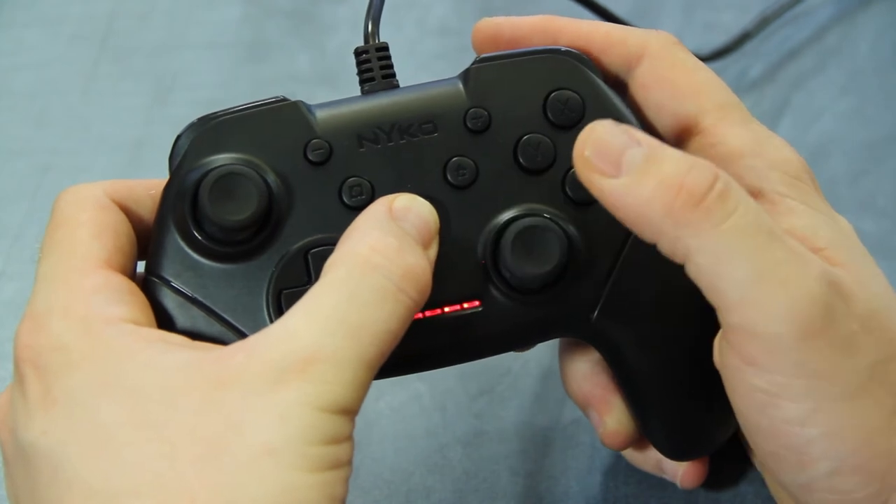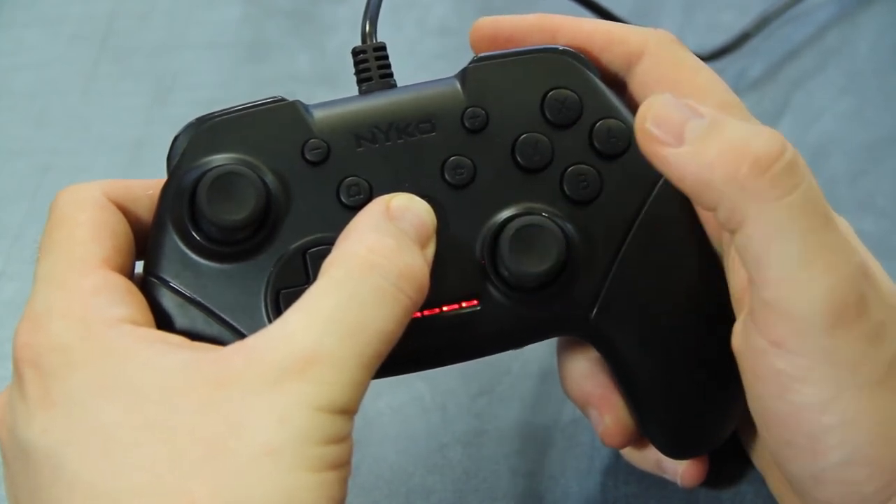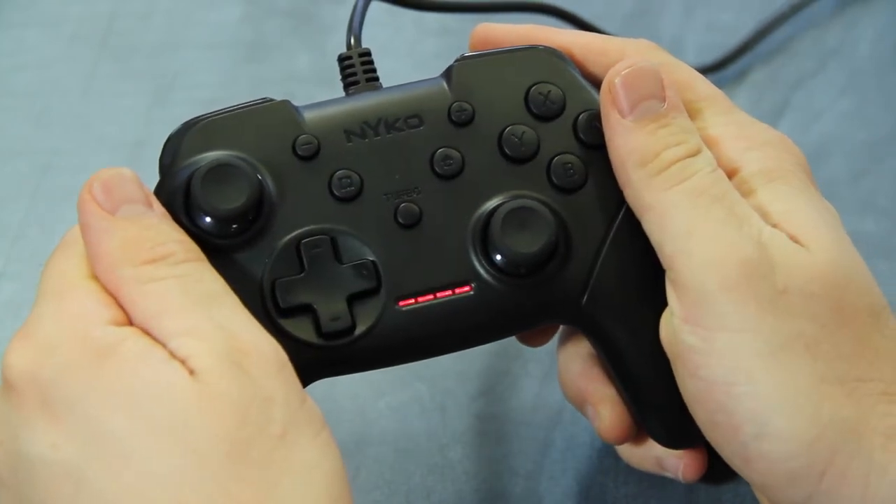To reset all turbo and auto fire settings, press and hold the turbo button then press minus. You can increase or decrease the speed of the turbo enabled buttons by holding down the turbo button and tilting the right stick up to increase or down to decrease the speed.